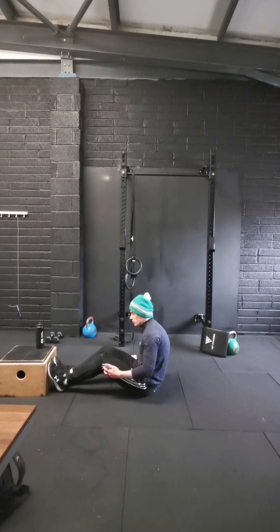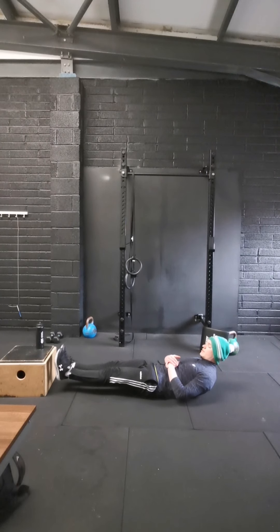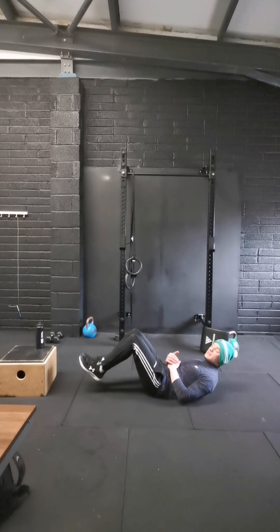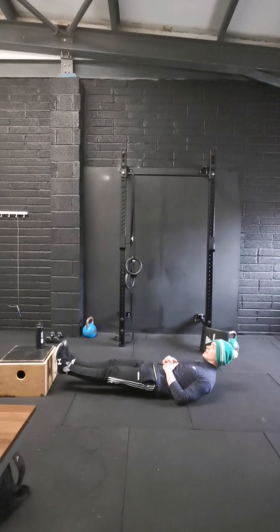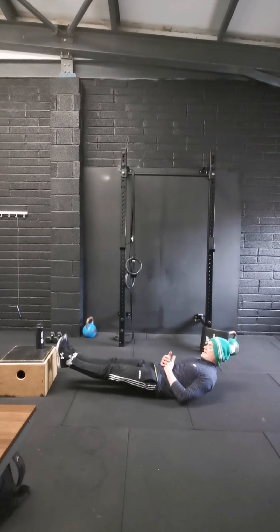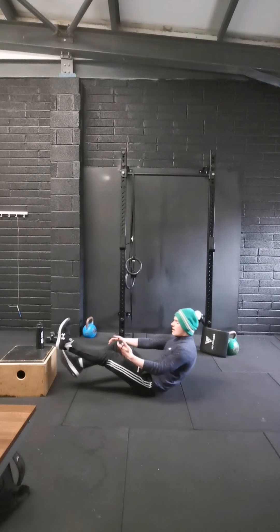Pop down on the floor — going into our hollow hold. Going 3, 2, and 1 — legs straight, shoulders up off the ground, heels up, or you can bend your legs to make it a little easier. Really just holding with that lower back tight to the ground and ribs down so it's flat. That should be getting little shakes in your core — glute squeeze and leg squeeze as well. Last ten: 3, 2, and 1.